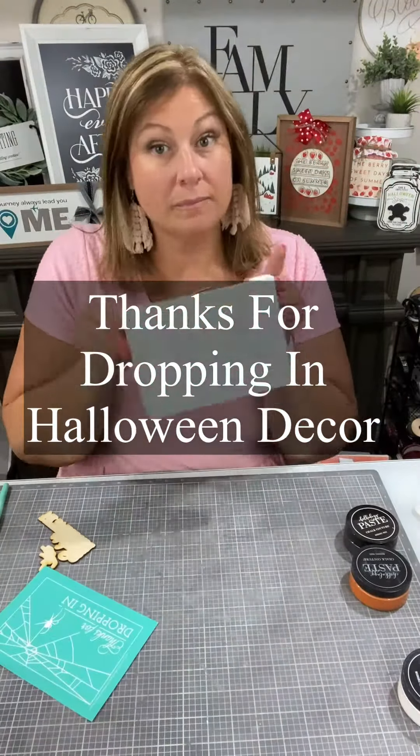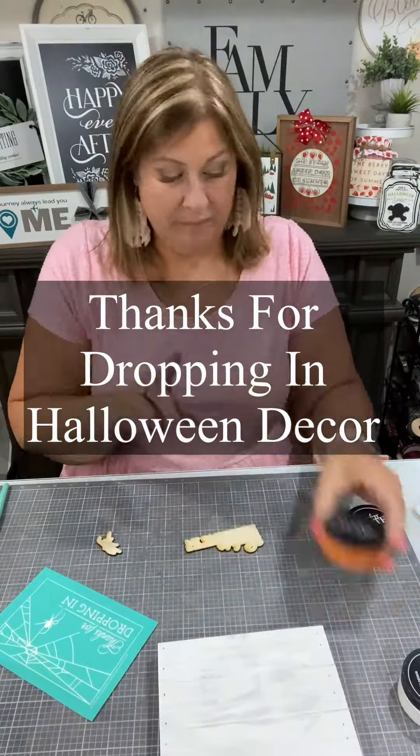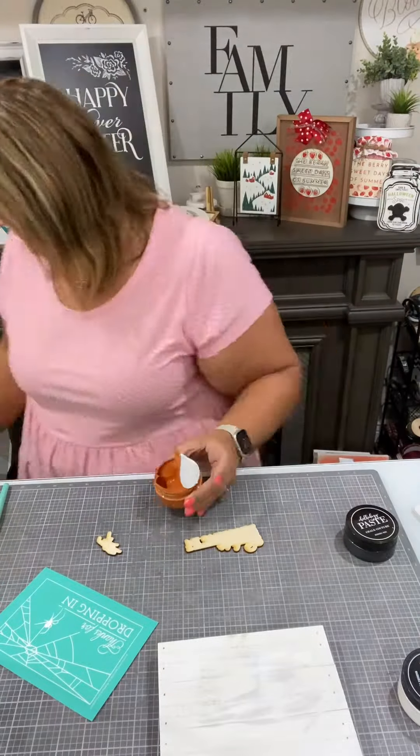Hi, it's Creative Sarah here. We're going to do the cutest little spider web transfer — thanks for dropping in!